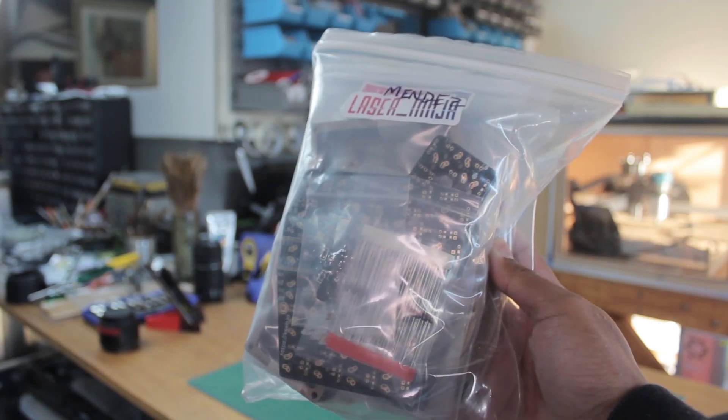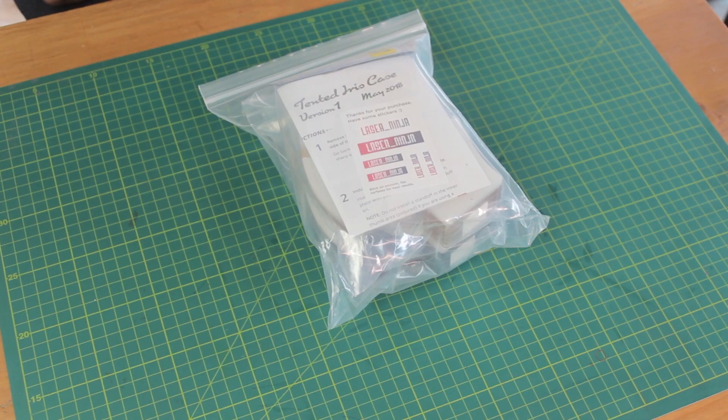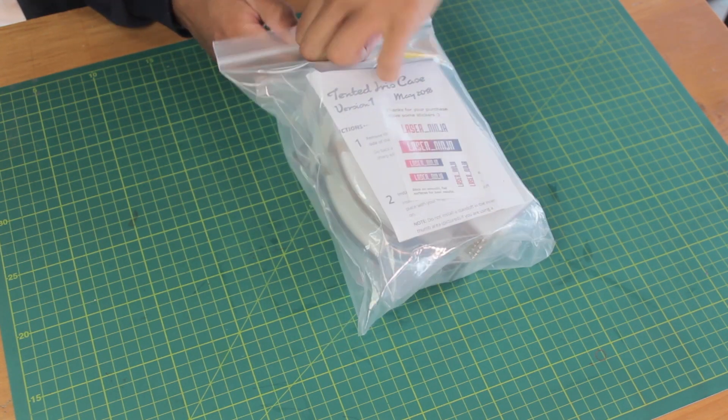While Kibio do have plates and cases, my good friend LaserNinja, who is based here in Sydney Australia, laser cuts a bunch of stuff, including cases for the Iris. So here's the package I got from LaserNinja.